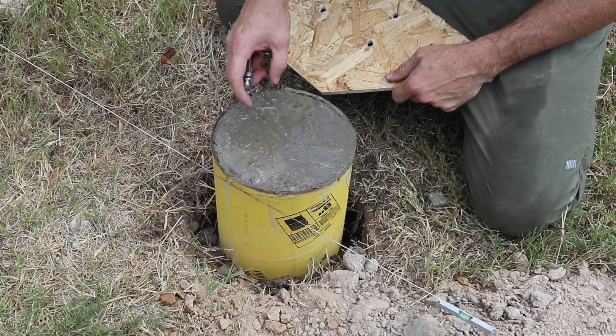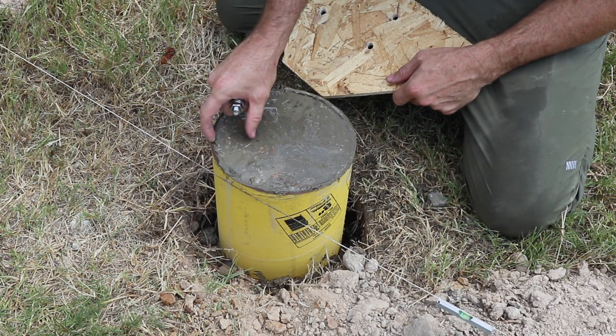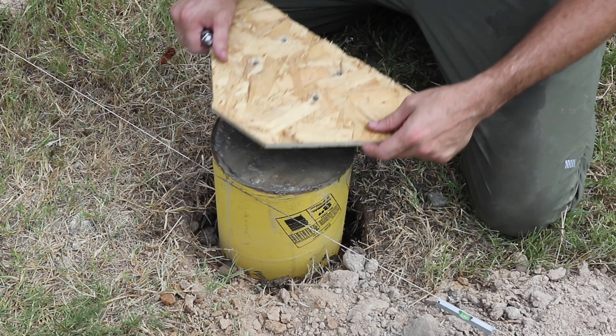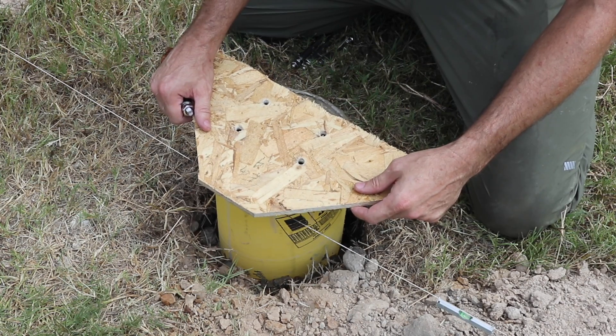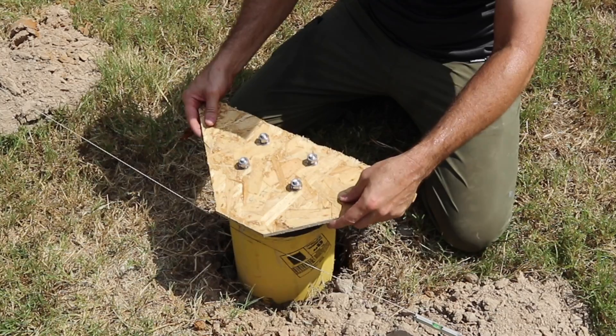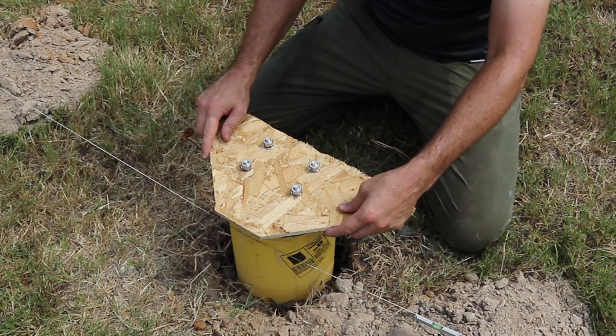We're going to set our jig here, and ideally you want bolts at least an inch and a half away from the edges. These 8-inch tubes give you that pretty perfect spacing. Make sure your bolts are straight coming out of the bottom, and then we're going to set them down into our form.